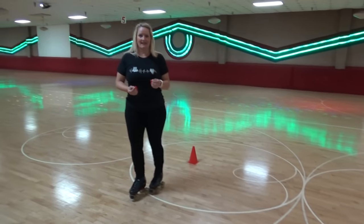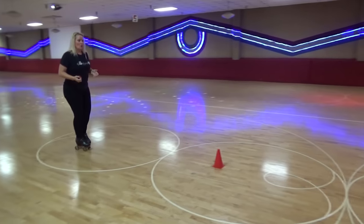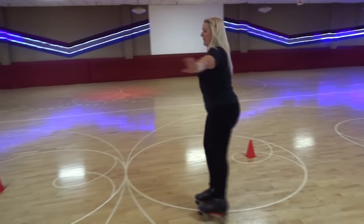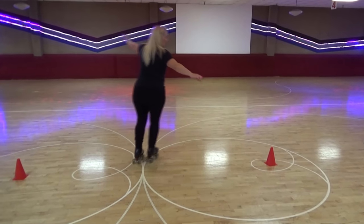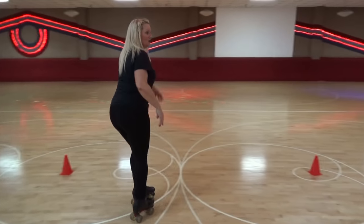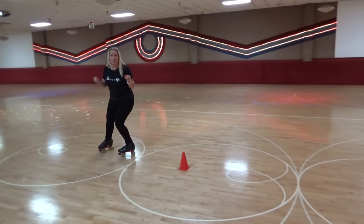We're going to do a simple figure eight. As we come around I'll say 'right outer forward — hold' then 'up' to transition to 'left outer forward — hold' then 'up' again to 'right outer forward.' Your supporting edge helps you with a little bit of momentum, power, or speed. So as we come around, I'm holding my edge, push just a little bit, then up to change, drop down to my edge and push.